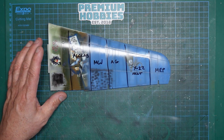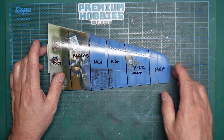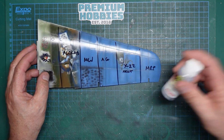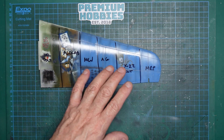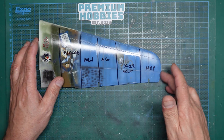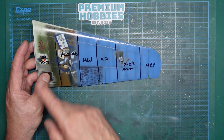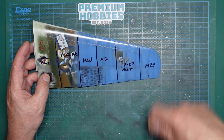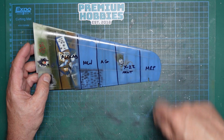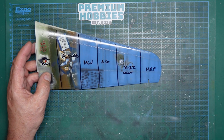On this end here we've got the MRP Super Clear Gloss Varnish. As you can see, it's not very glossy - that's because it's a very hot lacquer and it's kind of etched into the paint below. If I gave it another coat it would probably be a lot glossier, but I wanted to keep it equal for all of them. What I've done is one quick coat, left it two minutes, then another quick coat and another quick coat. That's the MRP.